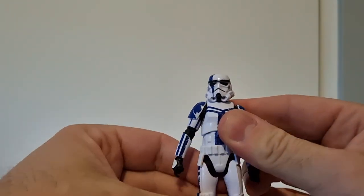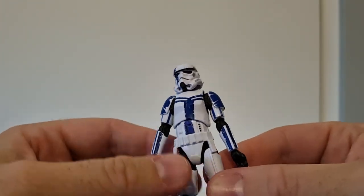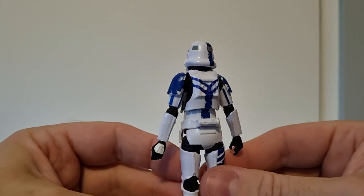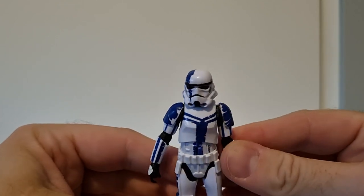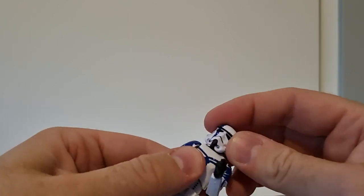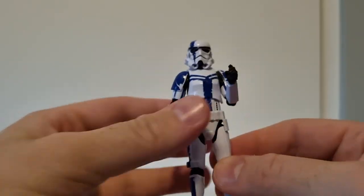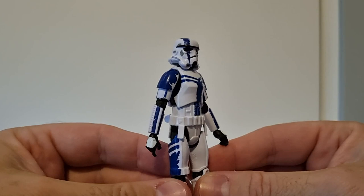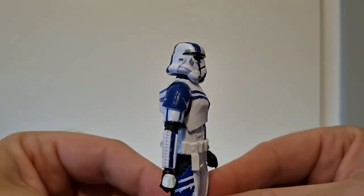This Stormtrooper sculpt is just absolute perfection — really really nice. I'm glad Hasbro don't have to change this one again. Love all the markings. There's a nice nod to the 501st with the blue marking. I think that's what he was initially meant to be before they decided he'd just be a commander — no longer canon, but still awesome. I can't wait to display this guy with some Stormtroopers behind him.